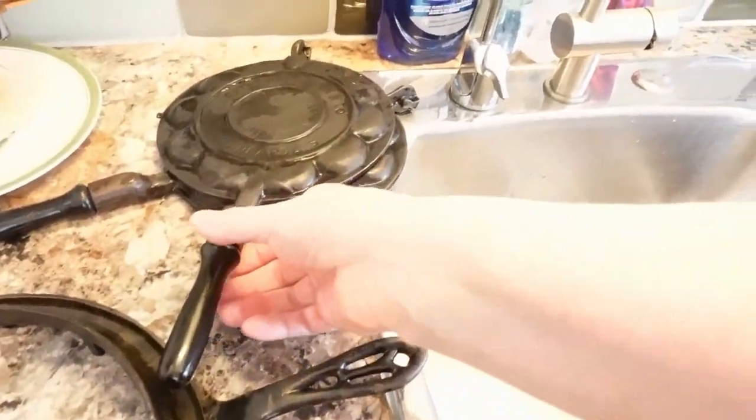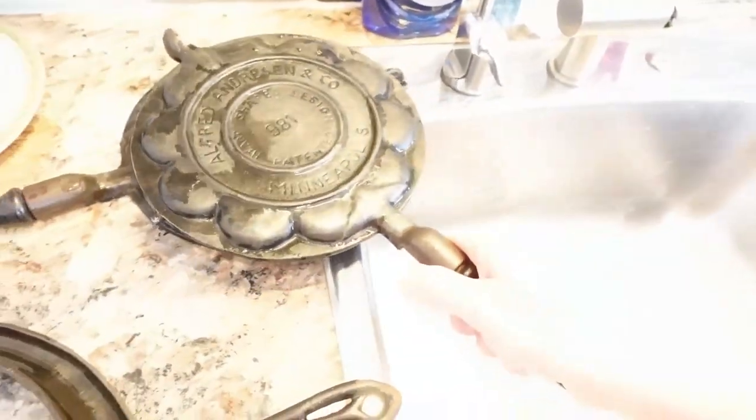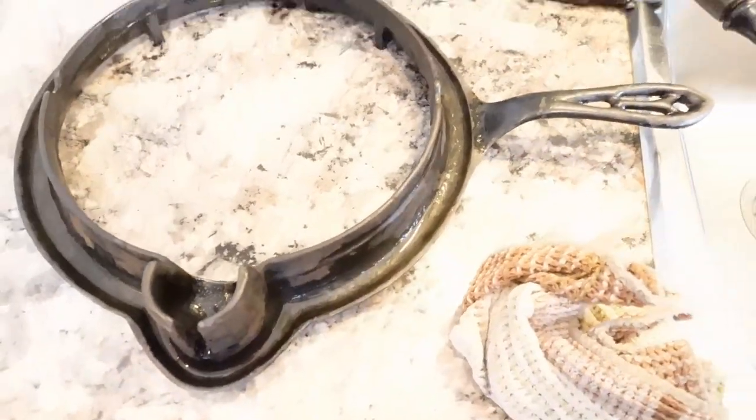So Chris is going to use the angle grinder brush to clean the inside up where you actually put the waffle mix. I cleaned up this side and it looks pretty good. He's just going to brush this a bit. The only other way to do a real full restoration is a lye bath and all the stuff I see people talking about online, but I've never done it before and I'm too impatient. So if I really have to do that I will, but for now I'm just going to try seasoning this with three coats of grapeseed oil so I can get going and try it.